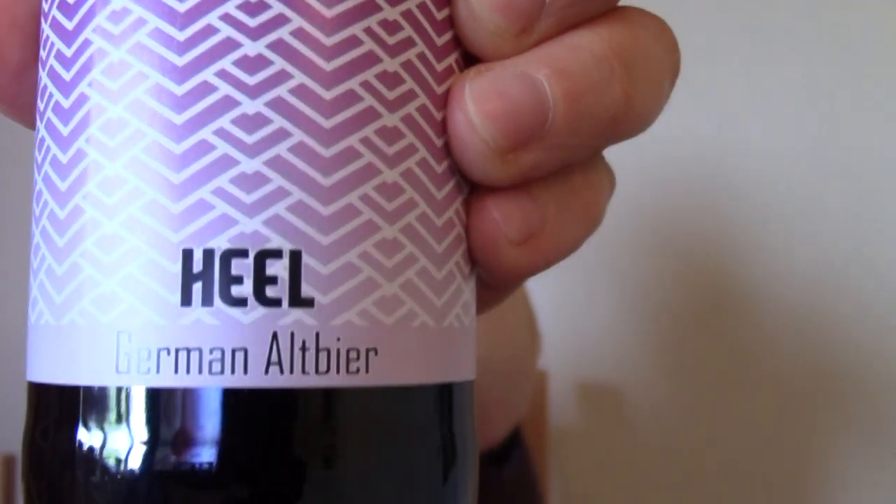So this week I'm going to be trying a beer from the Dog's Window Brewery which is called Heel, and it's a German Altbier — Altbier or Oldbier, that's what it's translated to anyway. I've had this for a couple of weeks now, it's been sitting on my shelf and I thought it'd be nice to try a different variation, a different style. I've been doing a lot of Belgian beers lately so I thought it'd be nice to mix it up a little bit and go for a German variety.